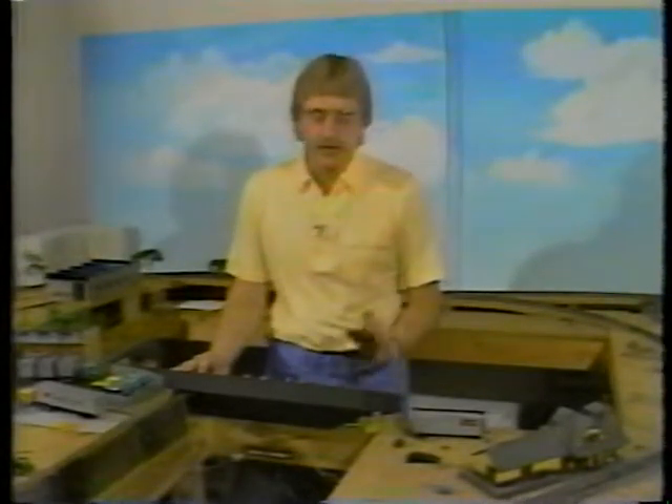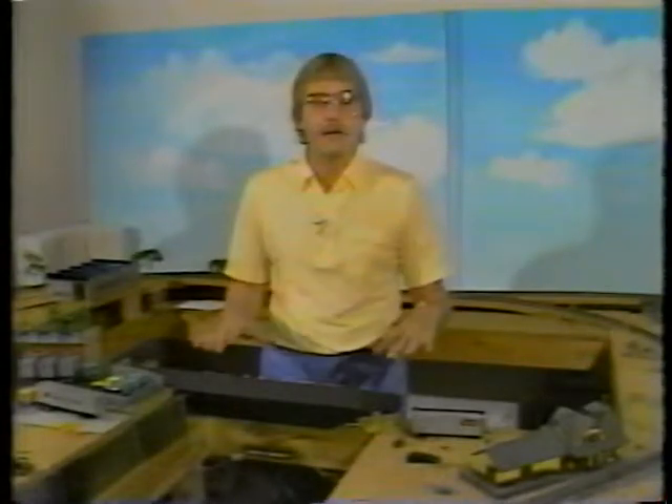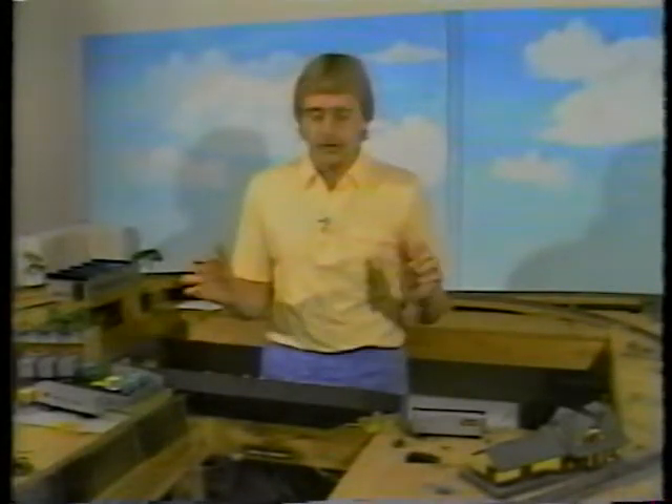In our episodes on scenery, we're going to show you a technique called hard shell — it's not actually new, but it has a lot of variations that work very well. We're going to take you from putting down newspaper hills, then covering those hills with plaster of Paris-soaked paper towels, and then after the paper towel is dry, we're going to put ready-mix joint compound over the top of that.